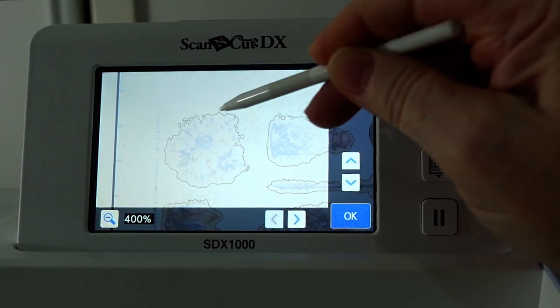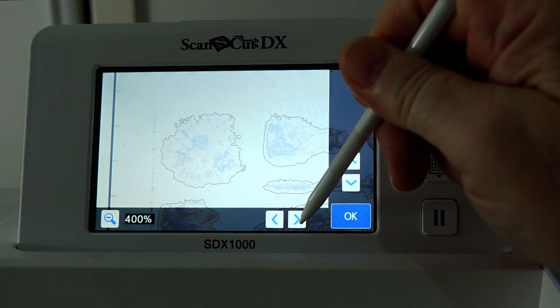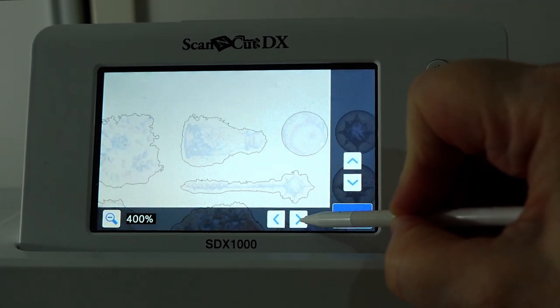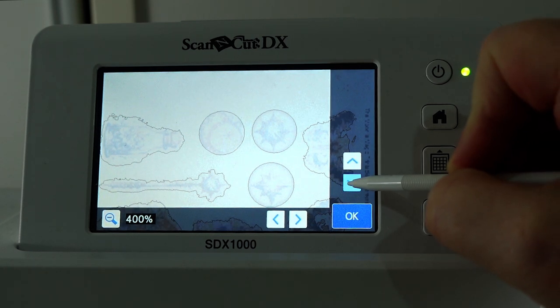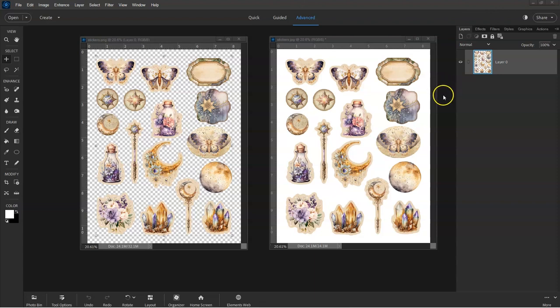Lightly colored backgrounds make it easy to cut out individual images using scissors, but aren't well suited to the scanning process. This scan has produced really ragged edges, which you can see are not at all suitable for cutting. However, there is an easy way to fix this so that the scanner picks out the edges perfectly every time, and it doesn't take much time at all.